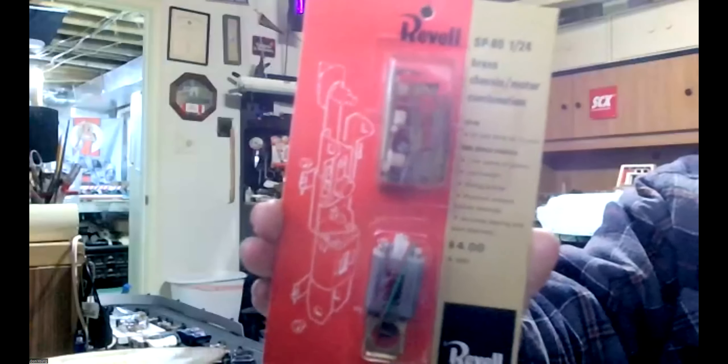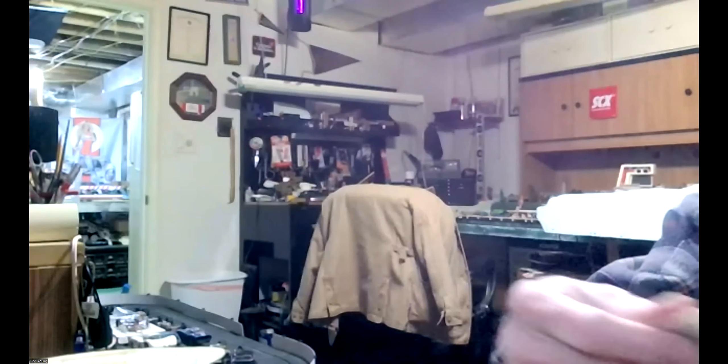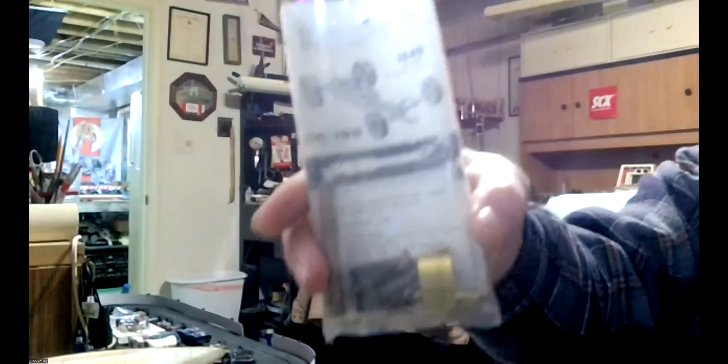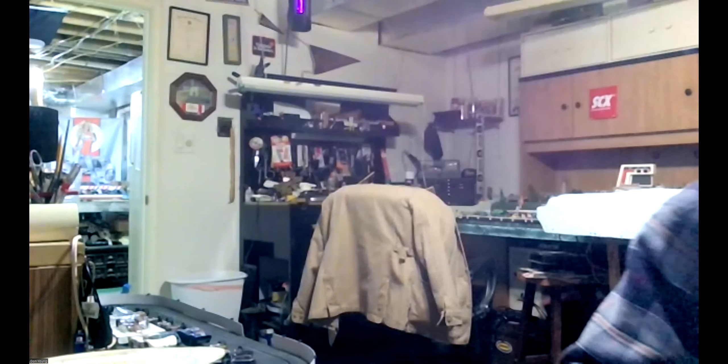I'm going to go with one of these. And this is going to be a bit of a challenge — I was laughing because it said no soldering until I actually got it and read the directions. This ought to be interesting — just a bunch of individual pieces of brass. That's awesome. That's how some of those kits were — just a pack of parts.